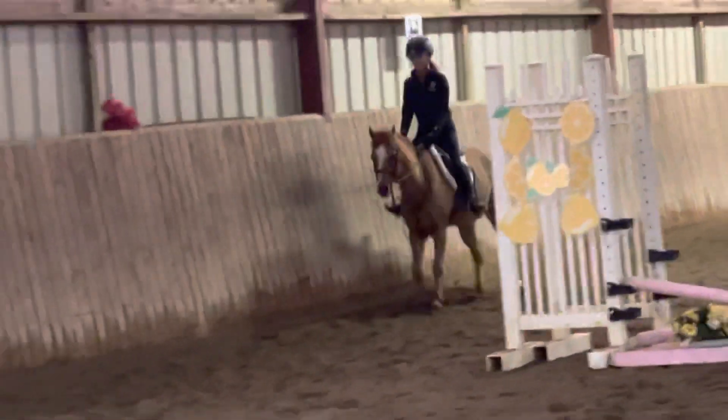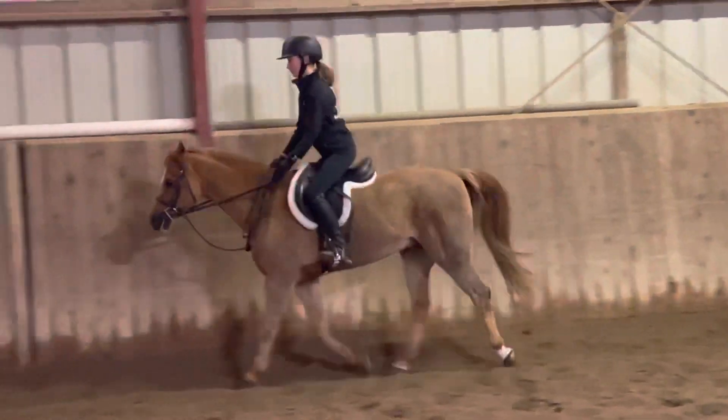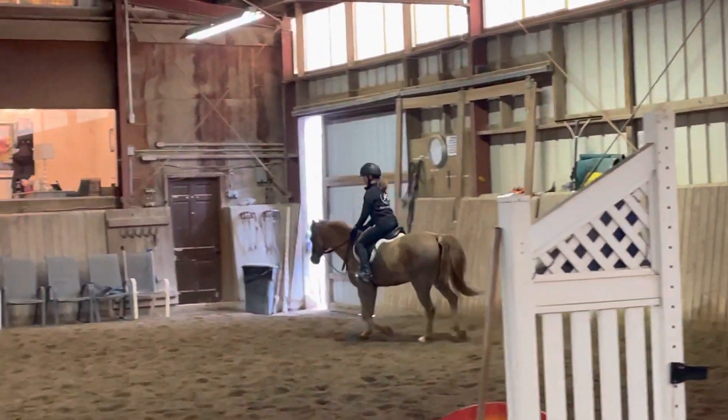Whole lap like this. A little faster trot if you can. This one's never going to trot too fast. He's lazy, he's never going to trot too fast.